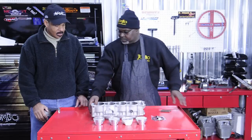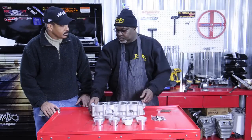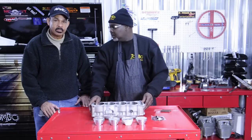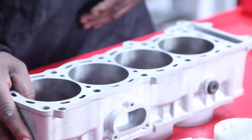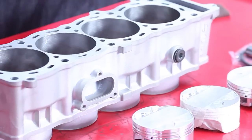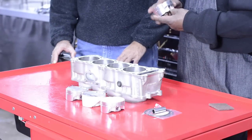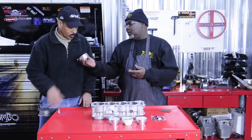Okay Luther, this is the block right here that we're going to use on this booster motor build. This is the block that MPS bored and re-chromed for us. These are the pistons from CP, and what we're going to do on these pistons right here is start getting them ready to go, because these pistons right here — you can't put them in there the way they are.